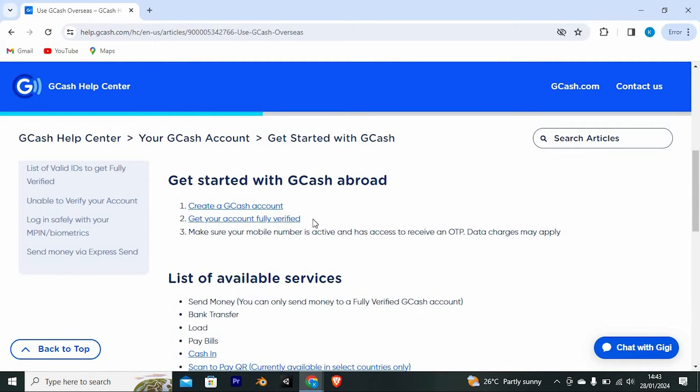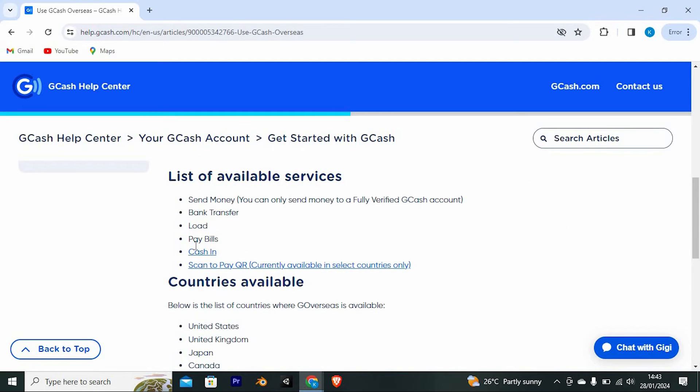To get started with GCash abroad, this is what you need. First, create a GCash account. Get your account fully verified. Also, make sure your mobile number is active and has access to receive an OTP. Data charges may apply. You can see a list of available services below.